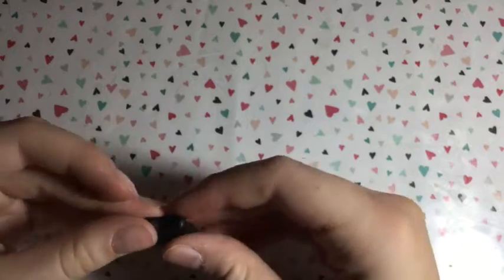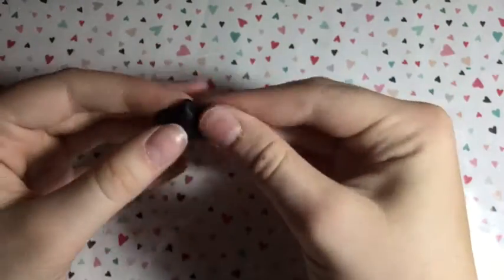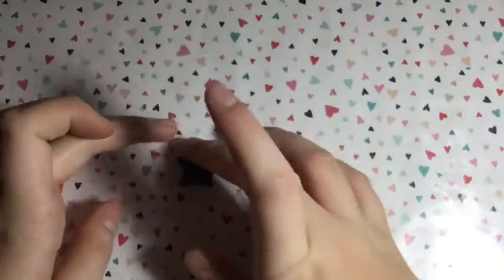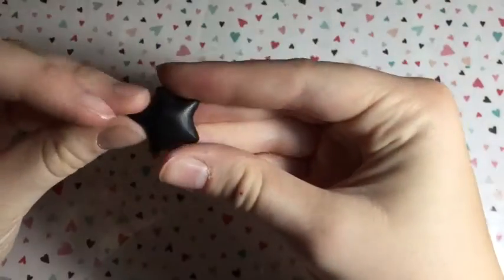A tip for making the star is flattening it on your work surface and smoothing out the creases so it has a smoother looking edge. Just take your time with making the star. If you don't have a strong mold you can do this by hand, but if you do have a mold, feel free to use it.